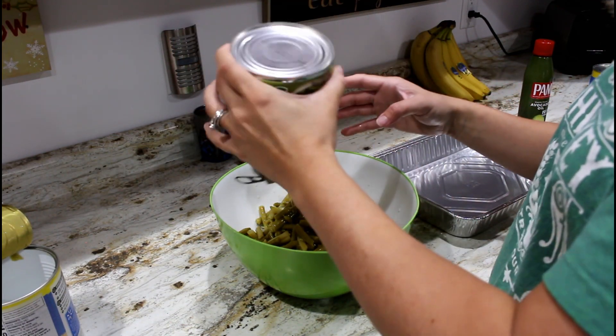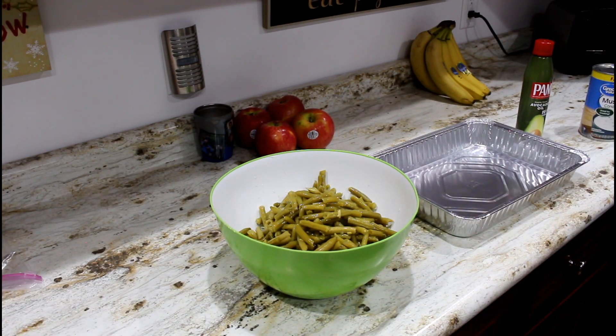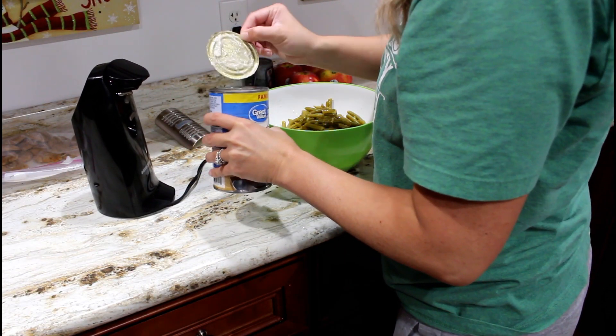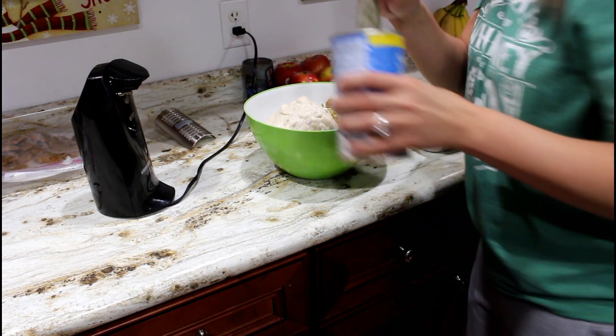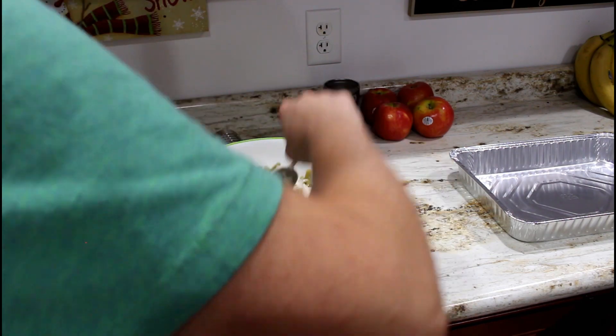Add the cream of mushroom soup. You can also add a diced onion if you want to — I've done it before and it makes it really, really good and gives a lot of flavor. There is a homemade version to make green bean casserole and I'm going to try it sometime just to compare.